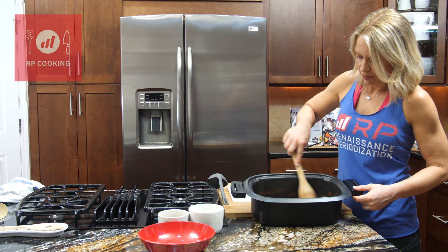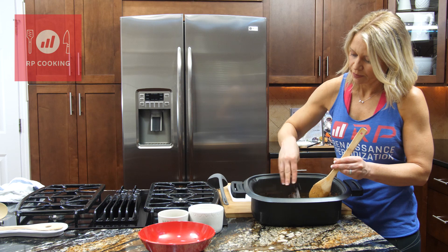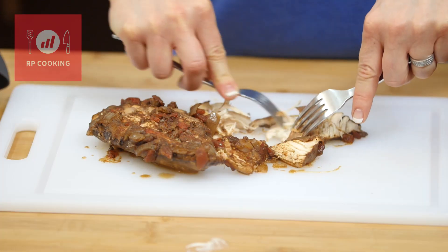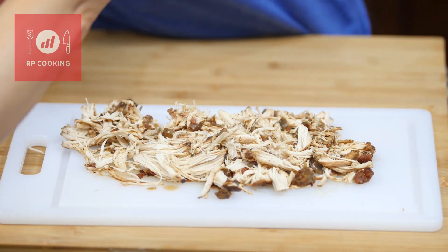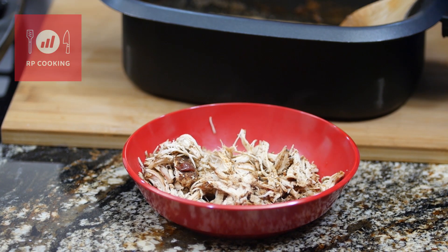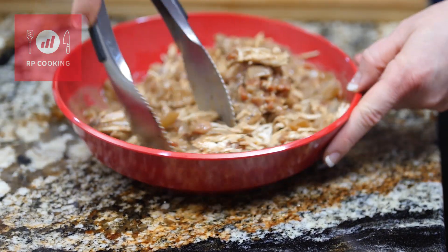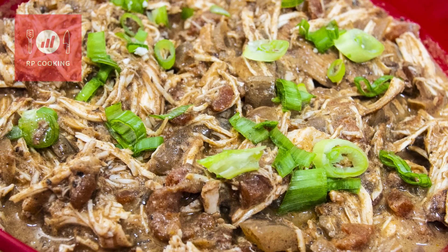We've got that tempered yogurt in there now — just stir it around to cream up the sauce a little bit, then add some salt and pepper. Set the sauce aside while we shred the chicken. It should go really quickly; it's super tender and just takes two forks. Add the shredded chicken to a bowl and pour the sauce over. This is going to be amazing by itself or over a bowl of jasmine rice or brown rice — a great way to add unique flavors to plain old boneless skinless chicken breast.